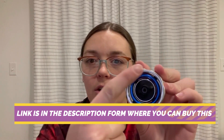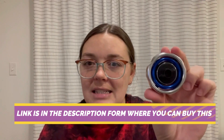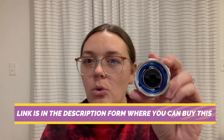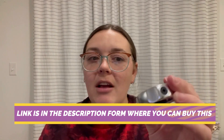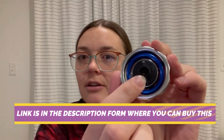What sets the GearWrench gimbal ratchet apart is its unique design, which allows for smooth and precise rotation in tight or hard-to-reach spaces. The gimbal mechanism provides multidirectional movement, allowing you to access fasteners from virtually any angle without the need for repositioning or adjusting your grip.